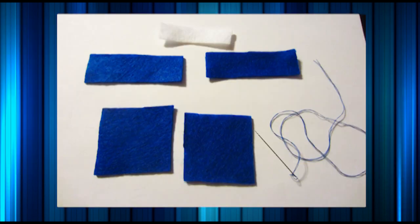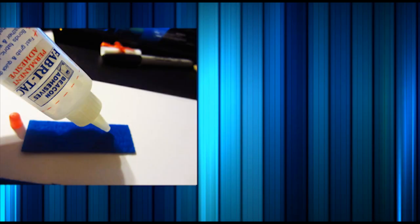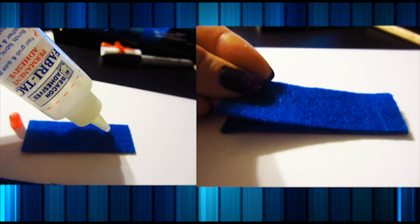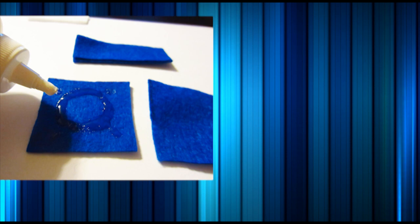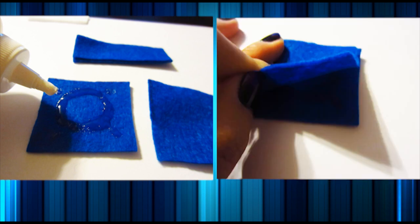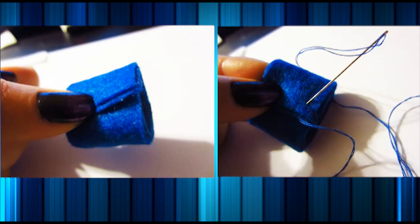Moving on to the cap, all you need is two squares and two rectangles. Now you want to glue your matching pieces on top of each other like so. I use glue but ignore that thing because that's not really glue — I thought it was glue but it was not. So here I glue together the square. Now with the horizontal pieces that I just glued together, I connect the corners and sew it up with matching thread.